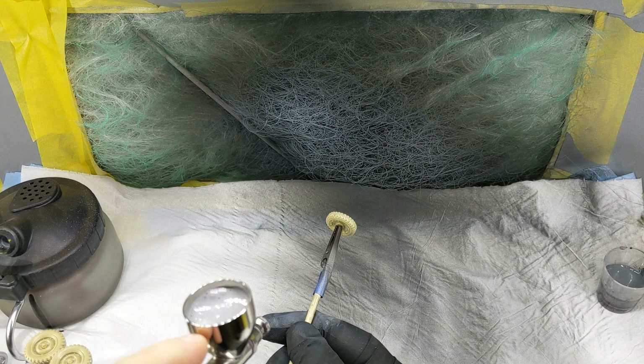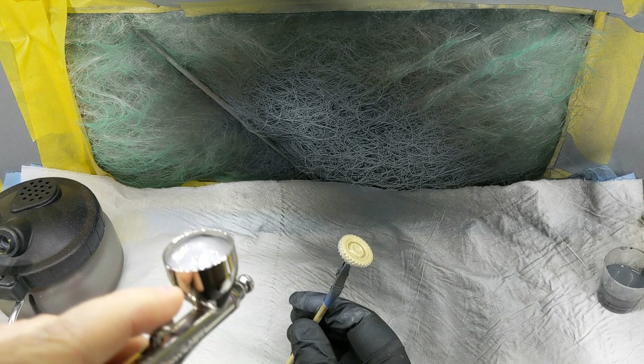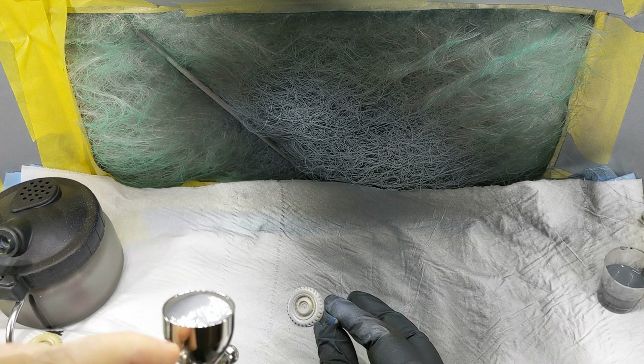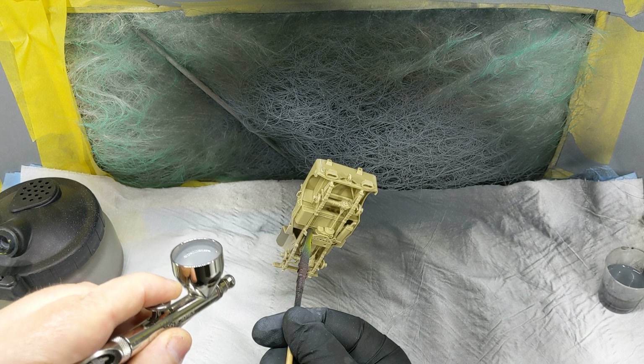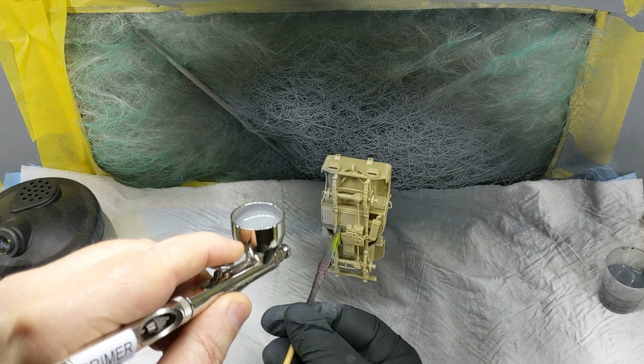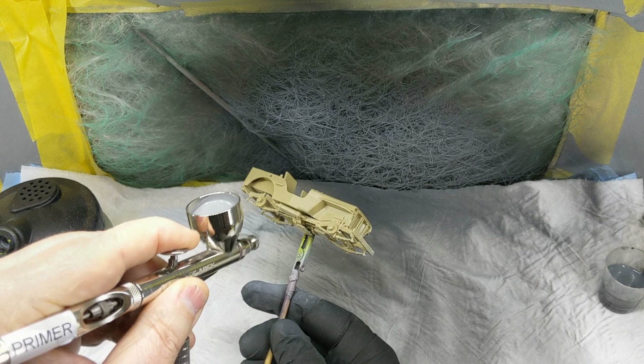Once all that work is done and parts are cleaned up, everything gets mounted onto coffee stirrers, cocktail sticks, and clips, and I can get on with the priming process. Everything is primed in UMP grey, shot through the UMP Apex at about 25 to 30 PSI. Everything gets about two or three coats of primer, though the grey goes down very well and gets good coverage with just one and a half to two coats. It's important to get all the awkward angles on the chassis — there are lots of hidden-away places underneath.